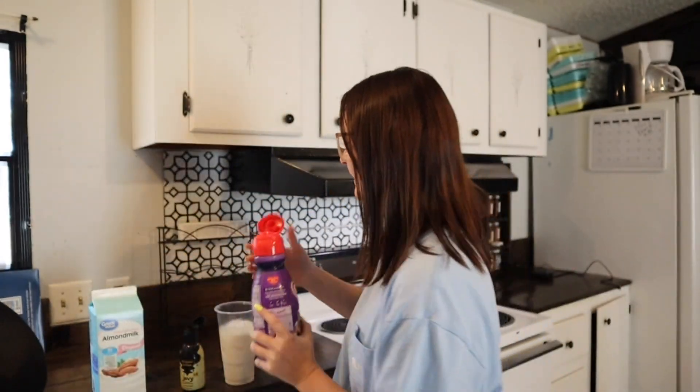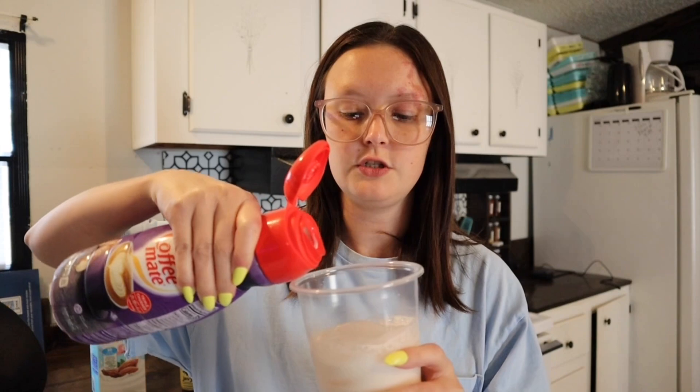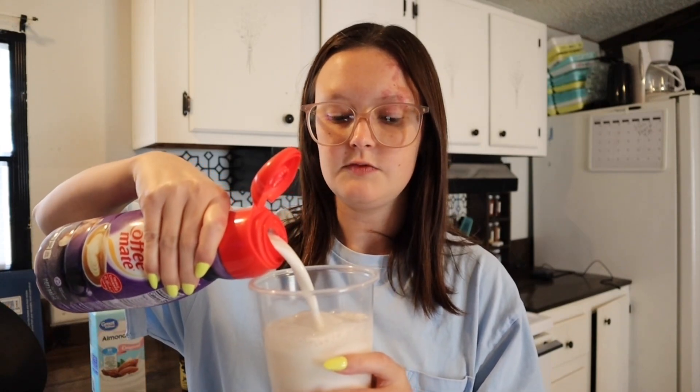I personally only like the Italian sweet cream. I either get this brand or the off-brand at Walmart — the Great Value kind — either one is fine. They don't taste any different to me as long as it's Italian sweet cream. This just gives it some sweetness because I don't put sugar in my iced coffee; I just use the creamer for sweetness.